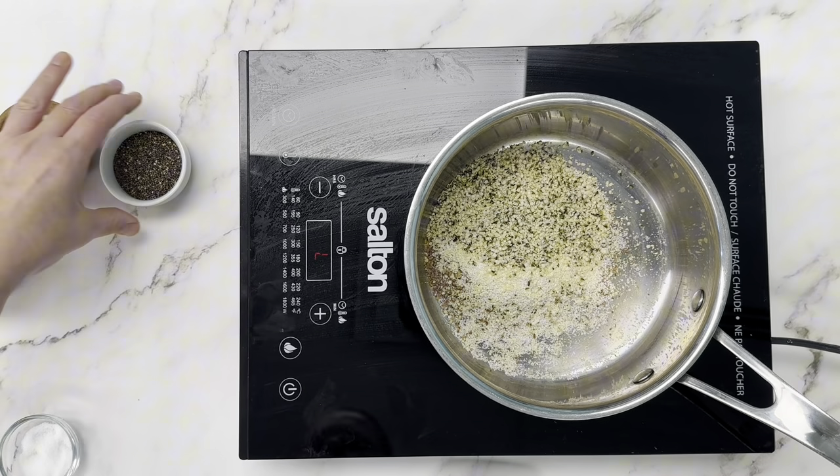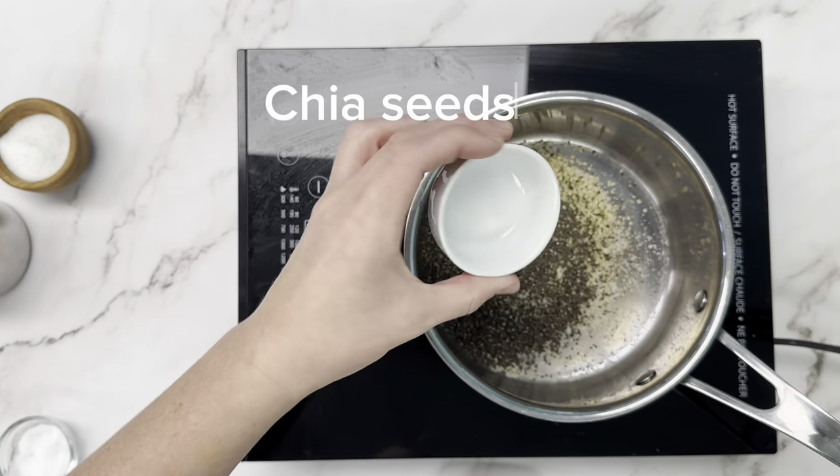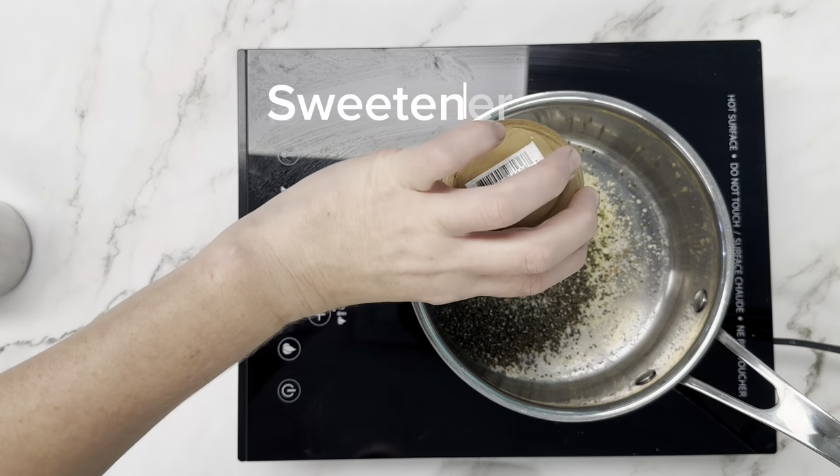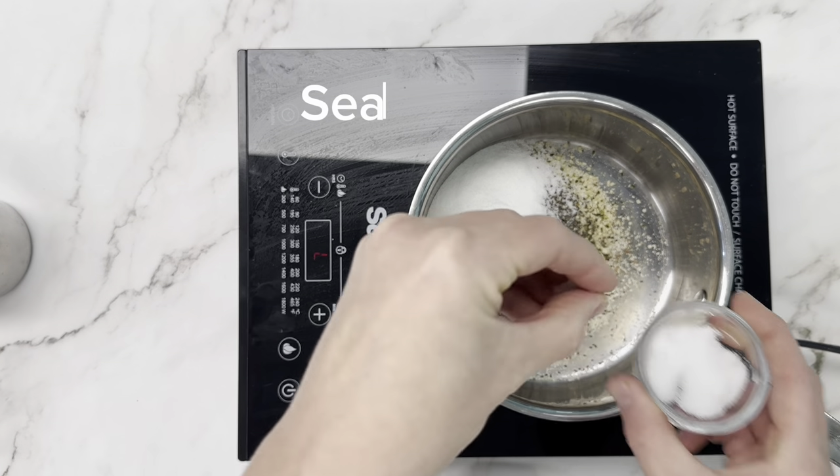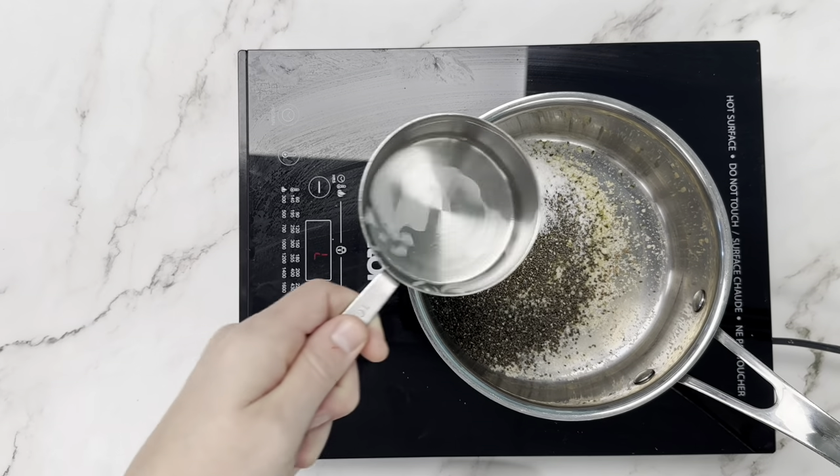We're going to combine all our ingredients in a medium saucepan. We've got desiccated coconut, flax meal, almond flour, chia seeds, hemp hearts, sweetener of choice, a pinch of sea salt, and some water.